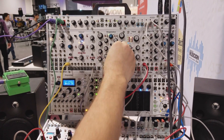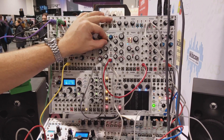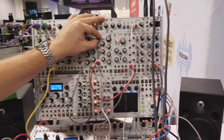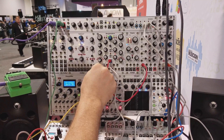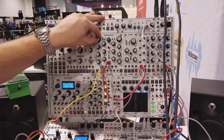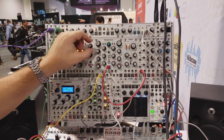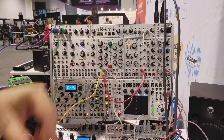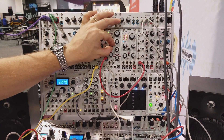If I turn the inputs off, both sides will oscillate of course. It's actually a pretty nice tone, and you can control that with the Q Drive.